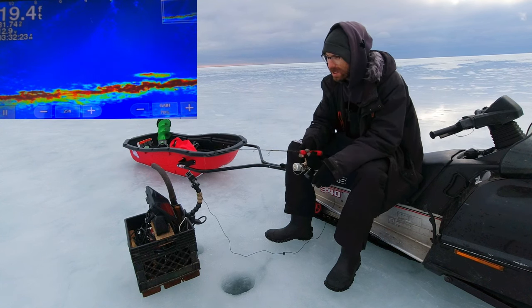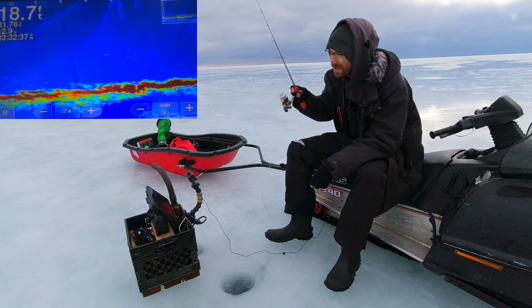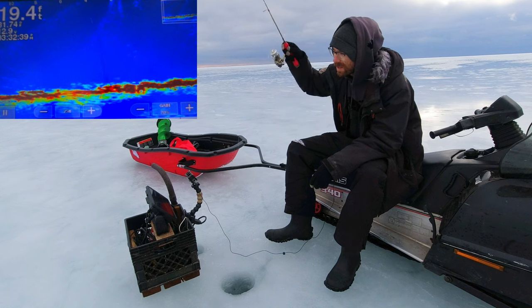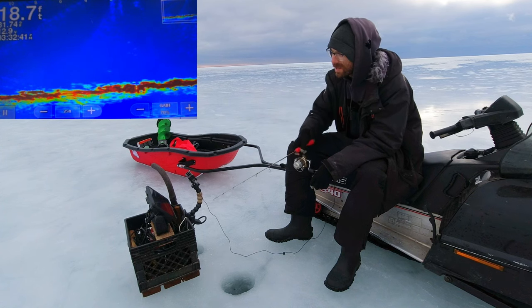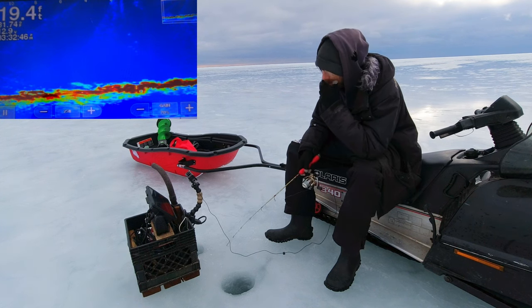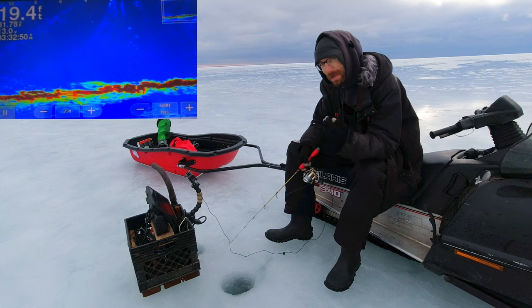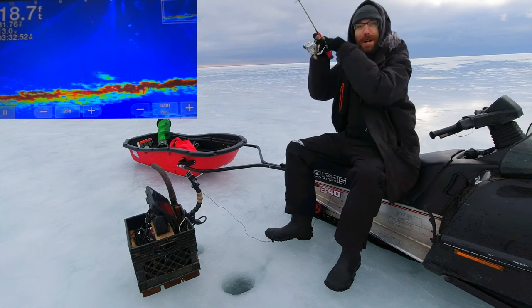This is Happy Go Fishing TV. I'm happy, I go fishing and I'm on TV.